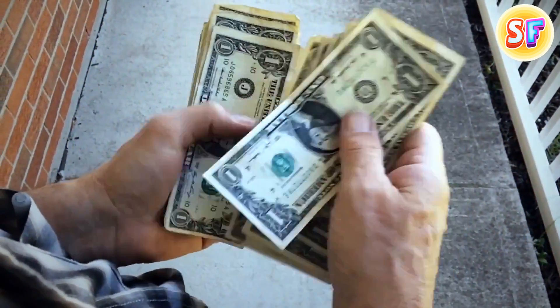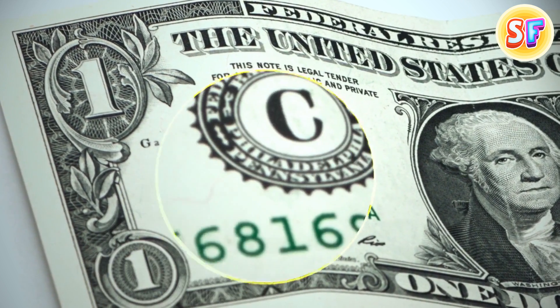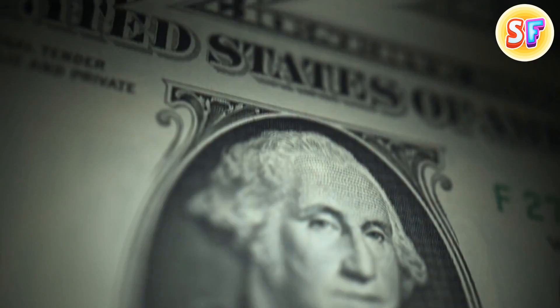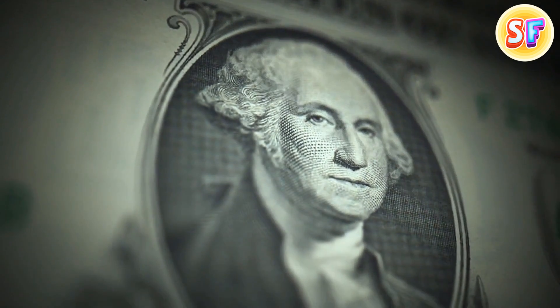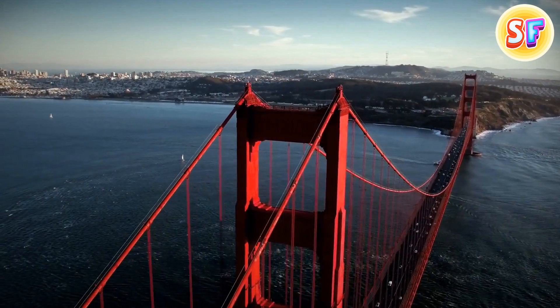A dollar has its secrets too. A large letter with a rim shows which bank is responsible for issuing this bill. There are 12 banks distributing currency. For example, the L says it was printed in San Francisco.